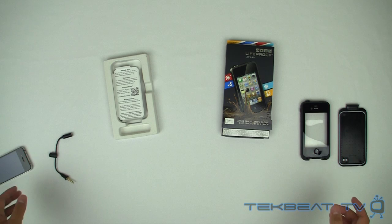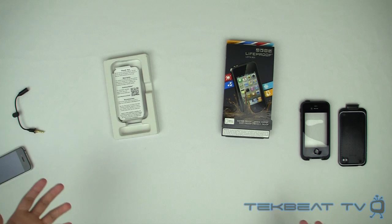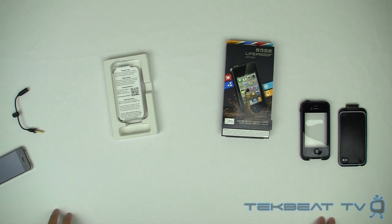There you have it, guys — my review of the LifeProof case for the iPhone 4. If you have any questions or concerns, feel free to let me know and I'll get back to you as soon as I can. As always, I'll talk to you guys real soon with another product review. Peace.